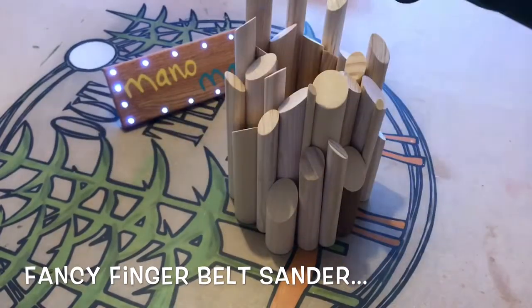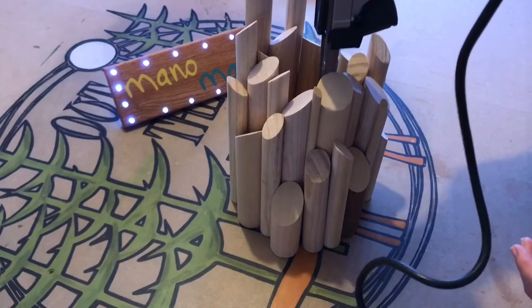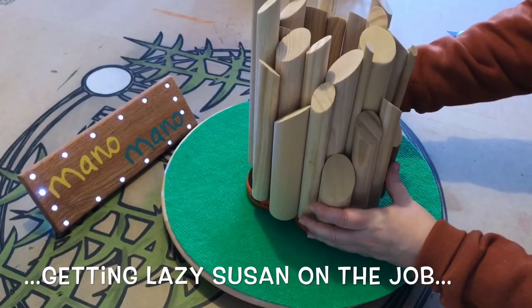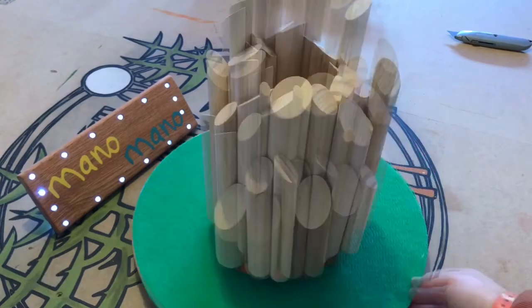ManoMano very kindly sent me this Silverline finger belt sander. This proved invaluable, especially at this point trying to remove glue squeeze out from deep inside the crater. I did say crater because I do think it looks a little bit like a volcano, so let's stick with it — it's a volcano lamp.